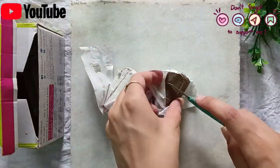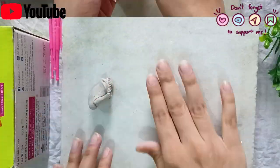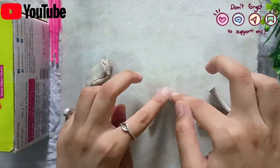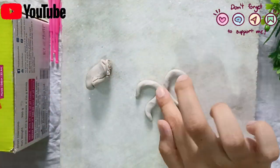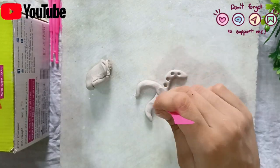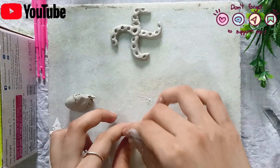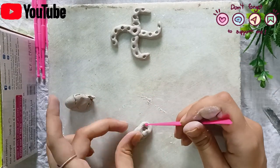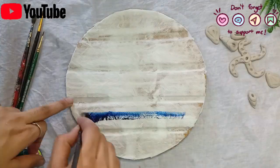While the base dries, we will make different shells and starfishes. I am going to make starfish here, and then we will make small shells. Once our base and shells are done, we will let them dry.